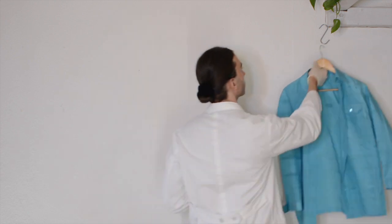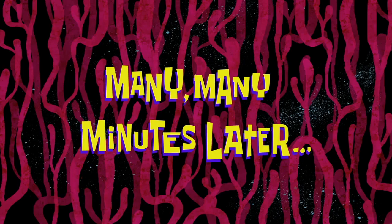Now hang the shirt to dry. A perfect moment to enjoy your new, fresh, soft, luscious hands. Many, many minutes later.